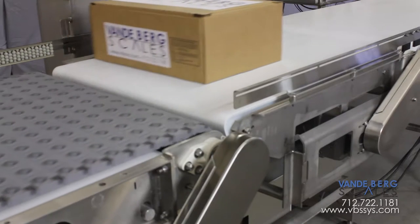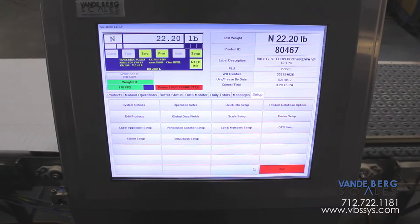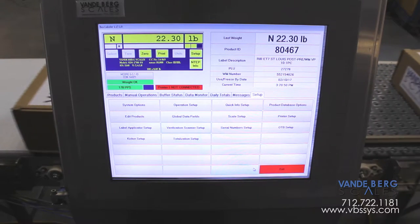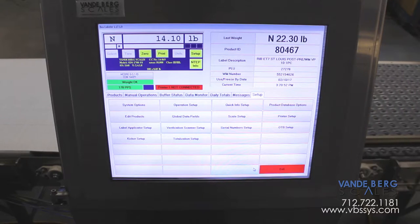Next, the conveyor scale weighs the cases. This weight is combined with other label information entered into the workstation or received from the customer's network. This information is compiled, formatted, and sent to both printers.